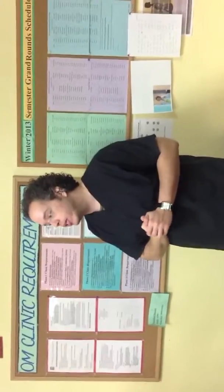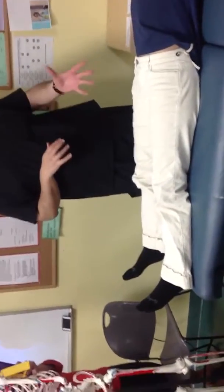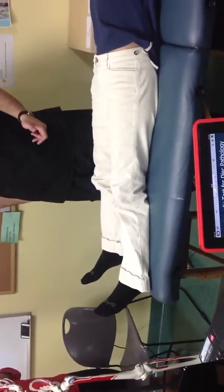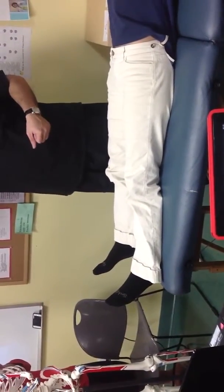So if we suspect sciatica, after a prolonged history taking, where we start with the test for sciatica is the straight leg raise, or Lasègue. The way you do this test — it is on the affected leg. Her lower back pain to the buttock is on the right side. So remember, Lasègue: the test is on the affected leg.